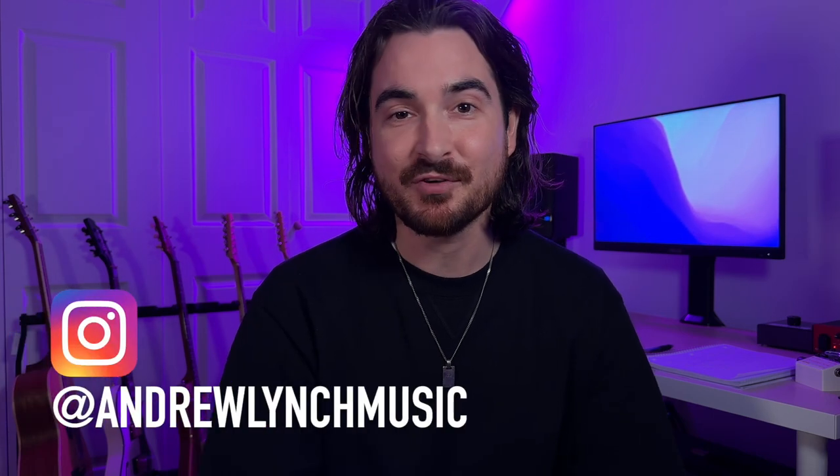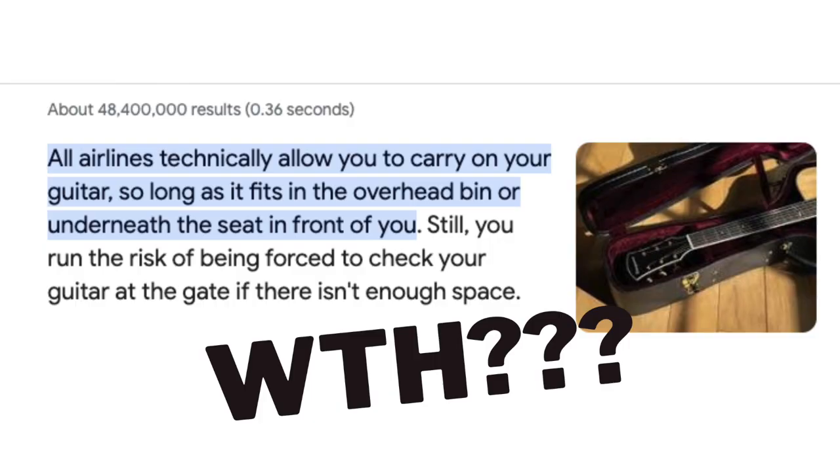You've landed a fly date and for the first time ever you have to take your guitar, pedal board, and luggage on a plane all at the same time. Getting a fly date is super exciting, but you may be thinking: all this time I only had to bring my guitar and pedals to gigs, and now all of a sudden you have to bring this on a plane. It can be a little overwhelming.